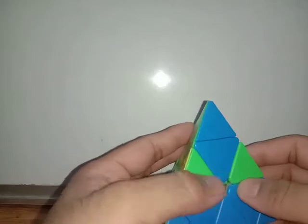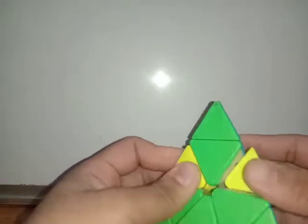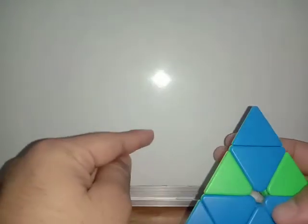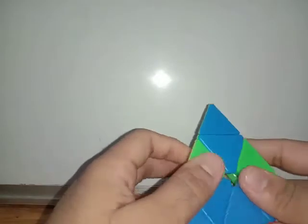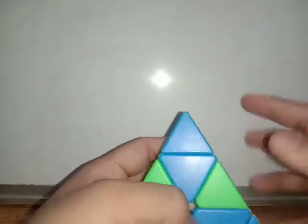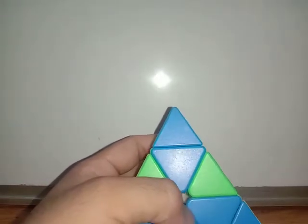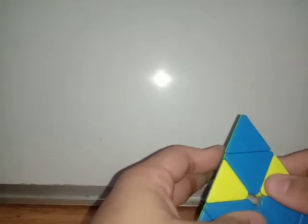What we just did was switch these pieces in a clockwise direction. But what if that's not the case? If we have to switch pieces in an anti-clockwise direction, let me show you how. This is the case in which we have to shift these pieces in an anti-clockwise direction.